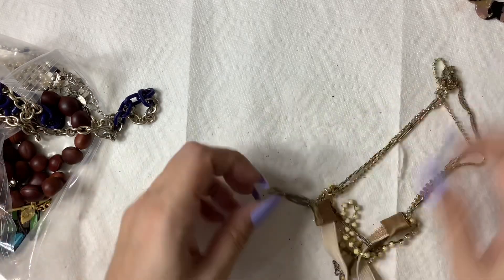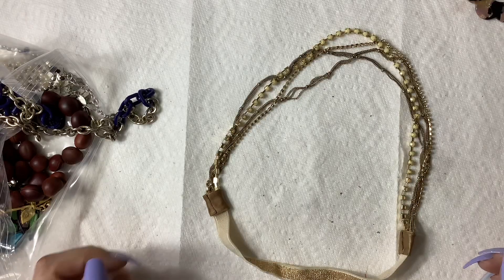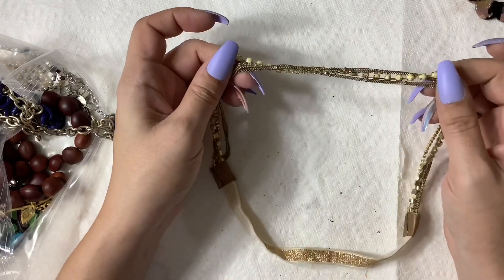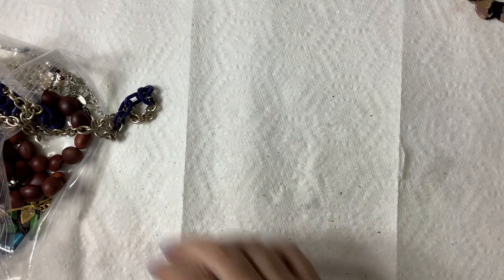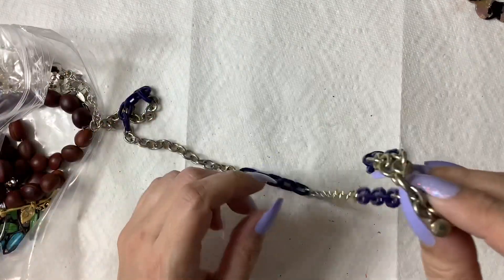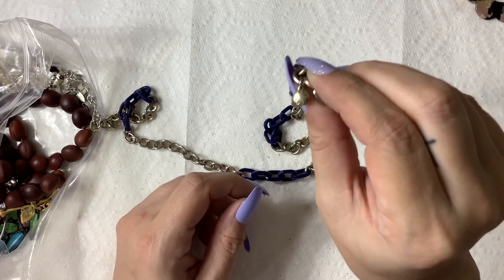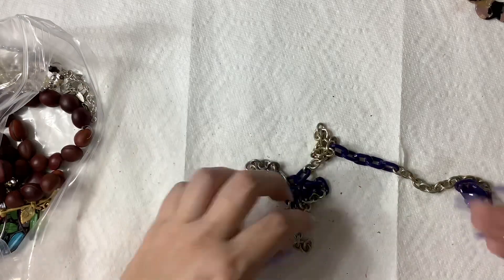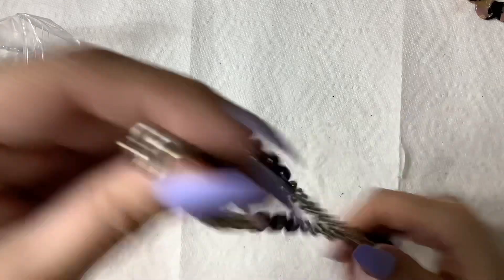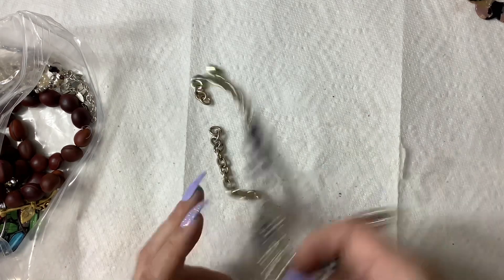Alright, this is a headband but it's definitely seen better days with all the wear of the metal, so that will go into craft. This is J.Crew — that was funny — but it's broken, so craft lot it goes.